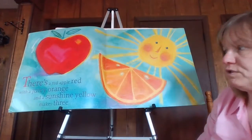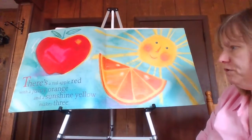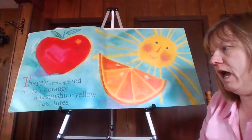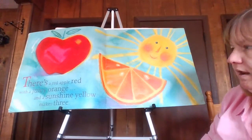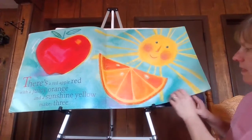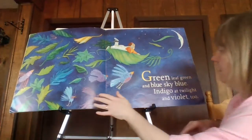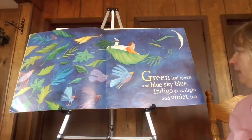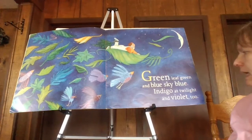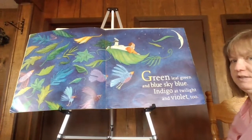There's a red apple red, with a juicy orange, and a sunshine yellow makes three. Green leaf green and blue sky blue, indigo at twilight, and violet too.